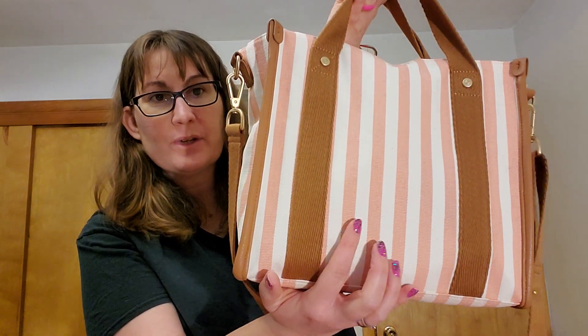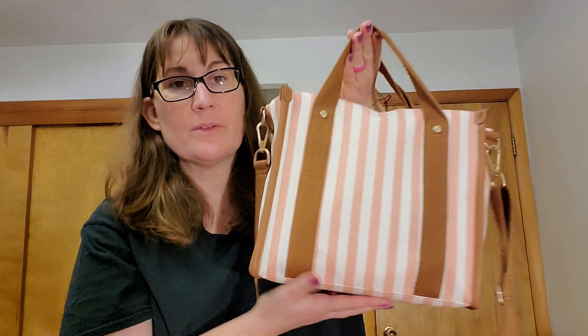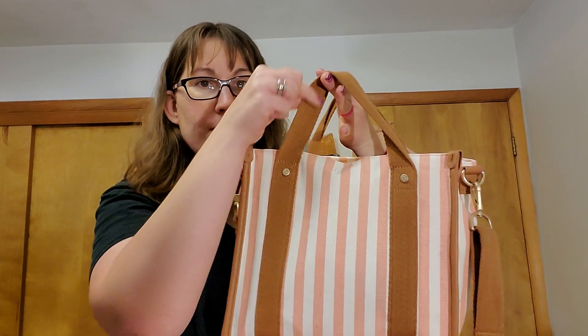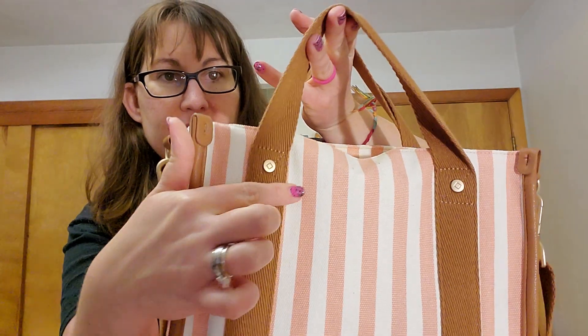It has this canvas with the white and peachy stripes. There's another one with the tote stripes instead. It has caramel trim, faux leather caramel right here, web caramel right here. And look at these cute little rivets on there — I love that little feature.